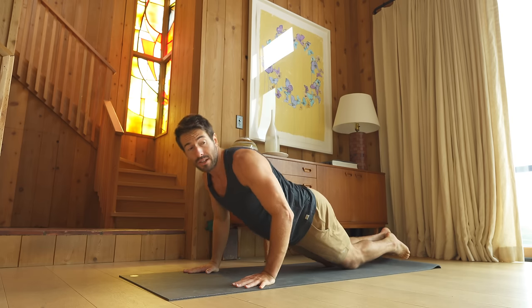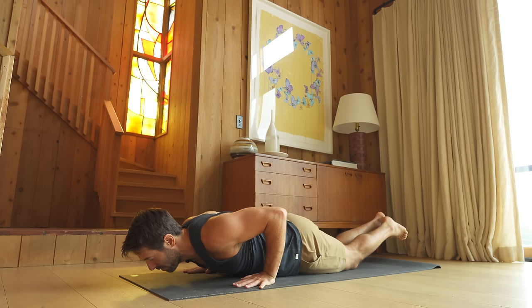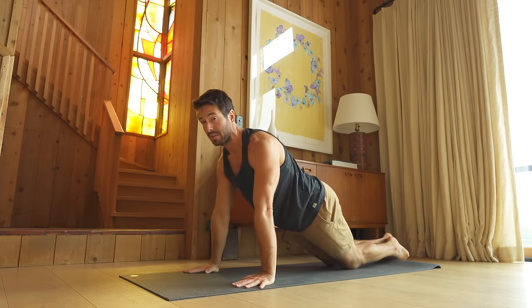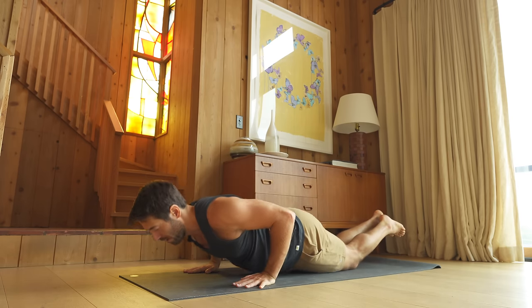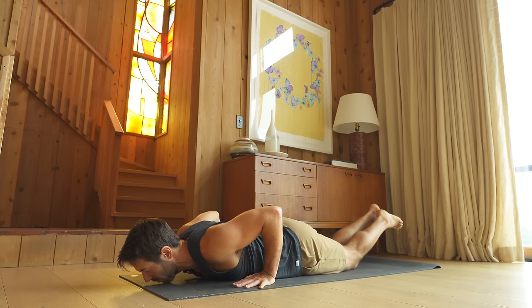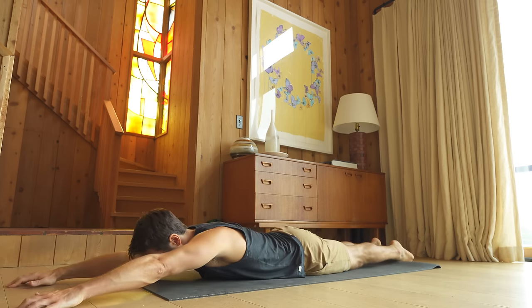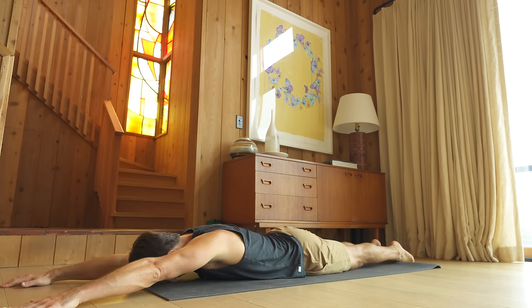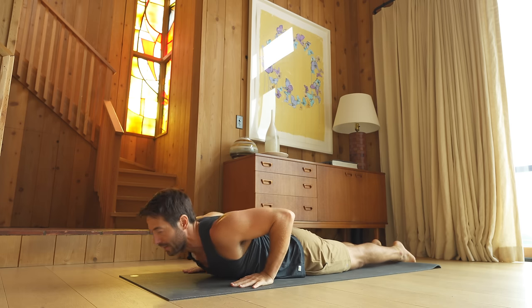Lower slowly to elbow height, one inch above the mat, all the way down. Last one — back up to plank, control to elbow height, one inch above the mat, all the way down. Stretch your arms forward. Reach through your fingers as you reach back through your toes.